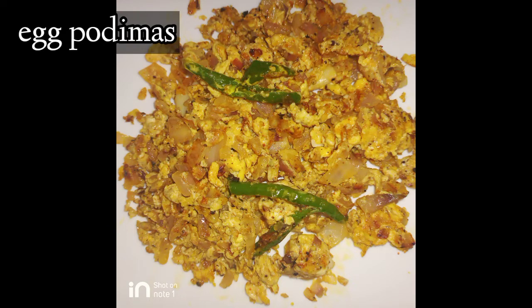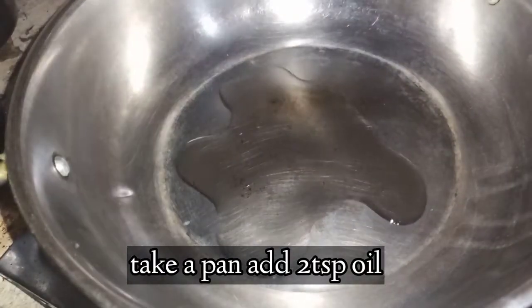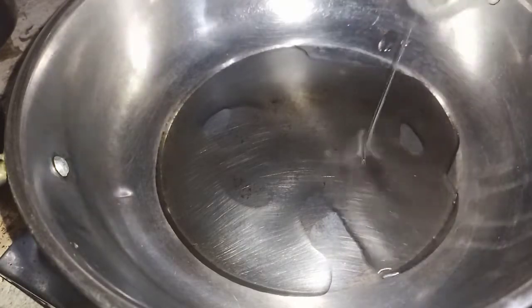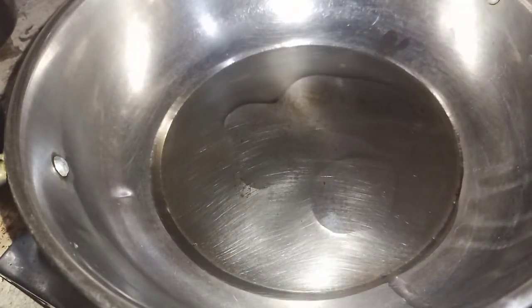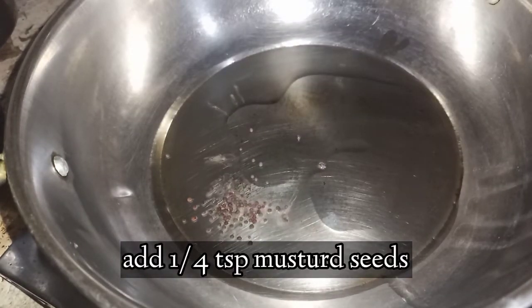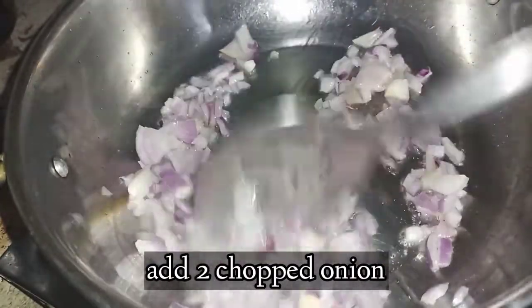We will put a teaspoon of oil in the pan. To prepare the egg podimas, we will cut the egg and put it in medium heat oil.